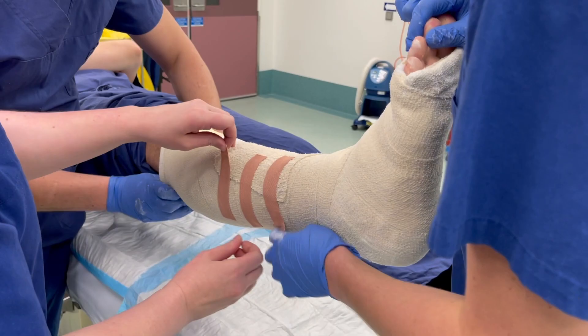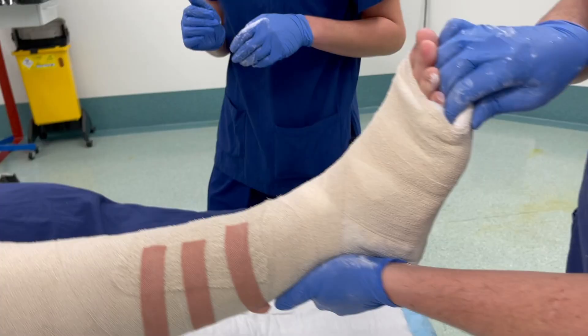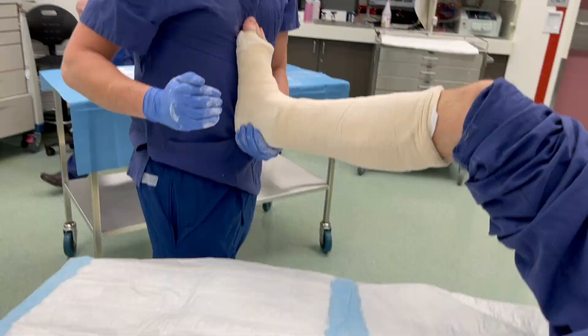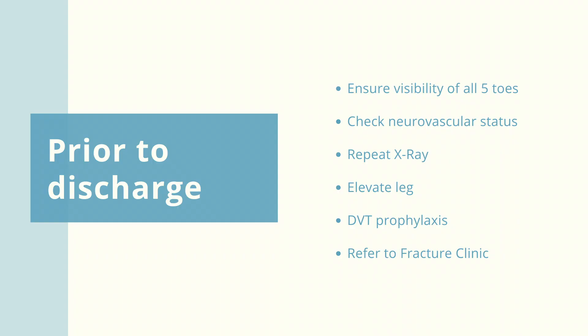While the plaster is setting we continue to flex the knee and rest the patient's ankle onto the applicator's torso at 90 degrees. At completion of plaster application, ensure all five toes are visible and that the patient has free range of motion at the knee joint.